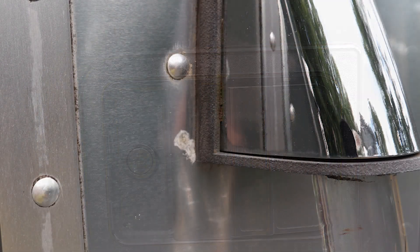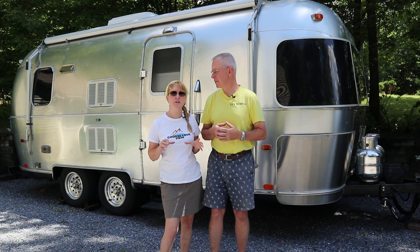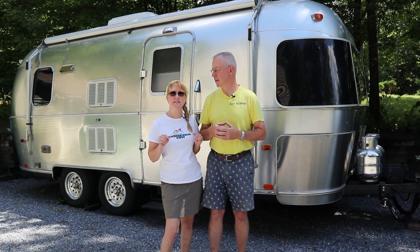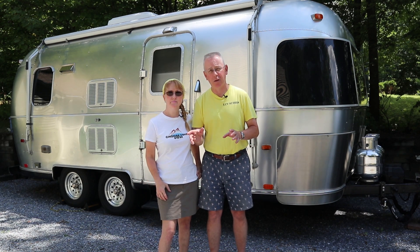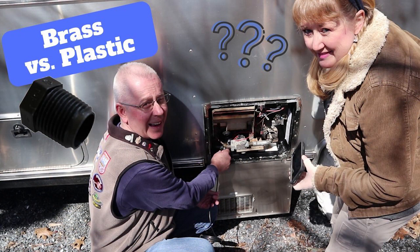In this episode we're going to talk about what filiform corrosion is and what it's not, and we're going to dispel a couple of myths. We'll also make an attempt at correcting it, and there'll be a little bit of science and history of Airstream as well. So let's dispel the biggest myth: that filiform corrosion is caused by two dissimilar metals coming together. It has nothing to do with that — that's galvanic corrosion. Check out our other video for more on galvanic corrosion.